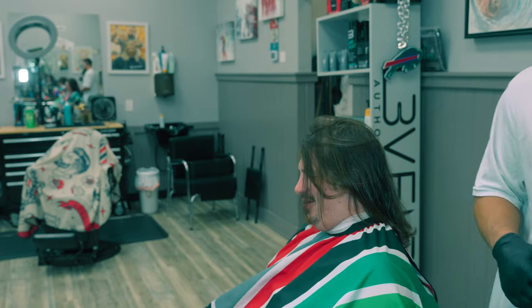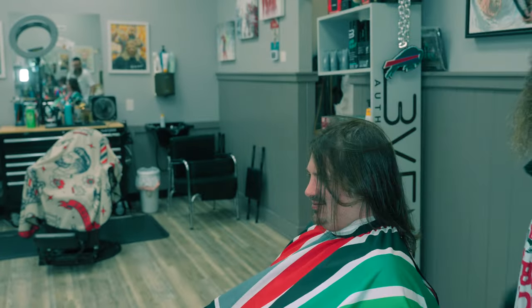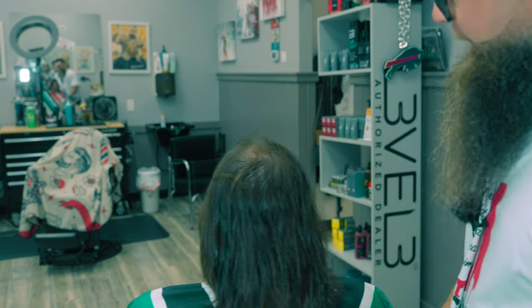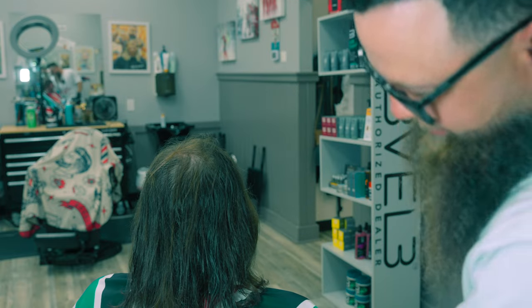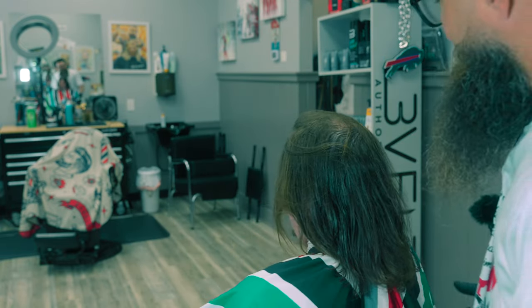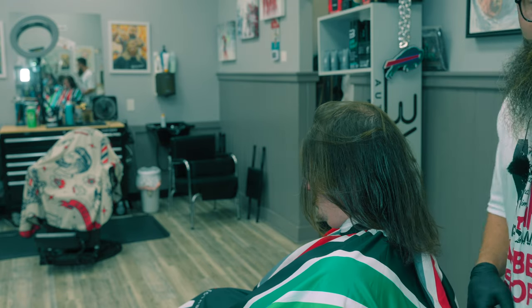What's up, you guys? This is my friend Cory, and I haven't seen him in so long. He used to get a fade all the time, and he's grown his hair out until he looks like a hippie. He's got a new job he's starting, and he doesn't want to go in there looking like this.